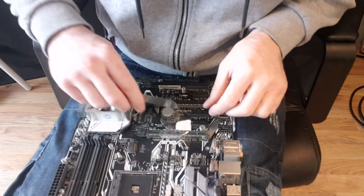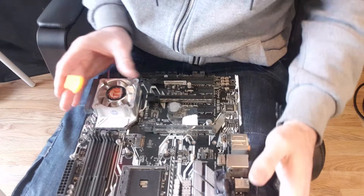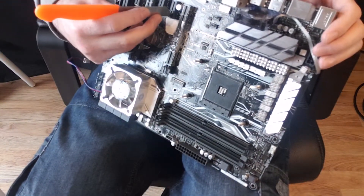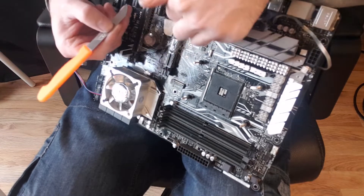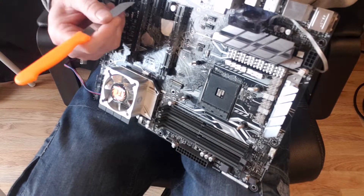Definitely one you want to take your time with. Be careful when you're doing this - if you go too far this way you cut off all the pins, and if you go too far that way you hit the board, and you can do neither.